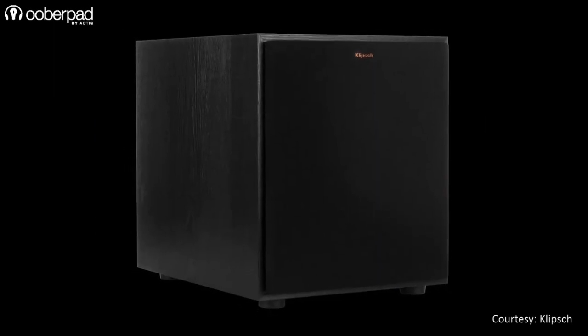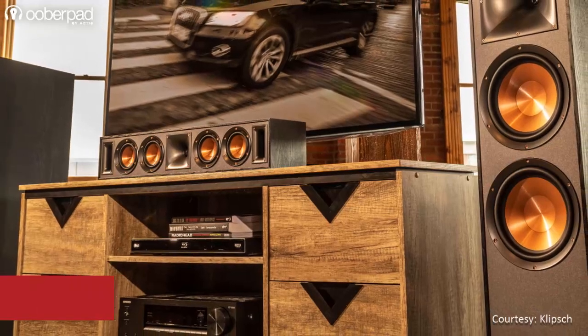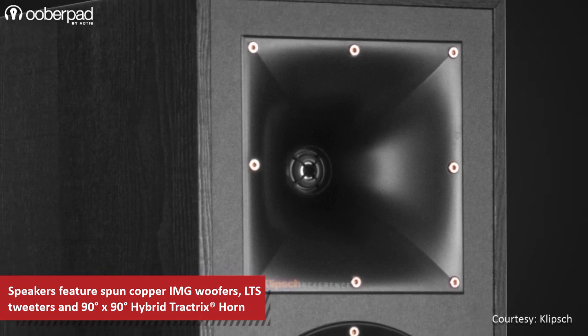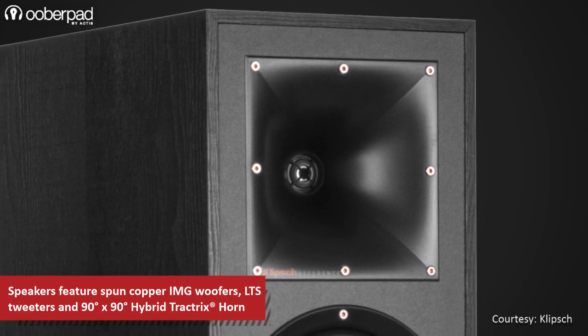Also included is 1 unit of the R100HW powered subwoofer for bass reproduction. All the speakers incorporate spun copper IMG woofers, linear travel suspension tweeters and a 90 degree by 90 degree square Tractrix horn to deliver clear, timber matched sound with a wide dispersion area.